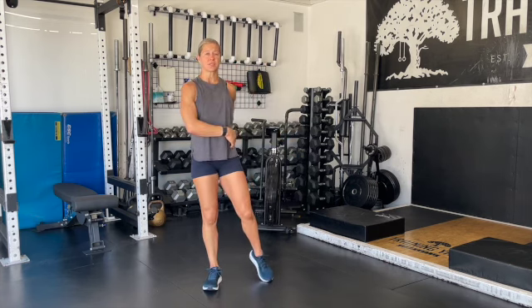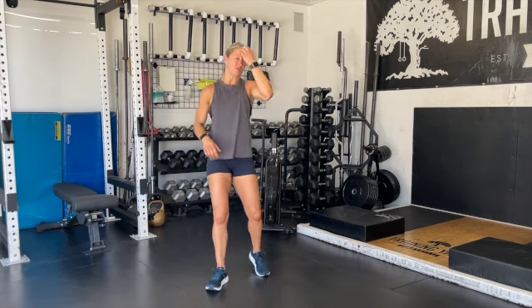Again, the buy-in is going to have the same 75 double unders and 20 chest-to-bar pull-ups. With the time remaining, you're going to go ahead and bike as much as you can — you can just keep the calories ticking on the assault bike, you don't need to reset. There's not going to be much time, so you're just going to grind on that assault bike.